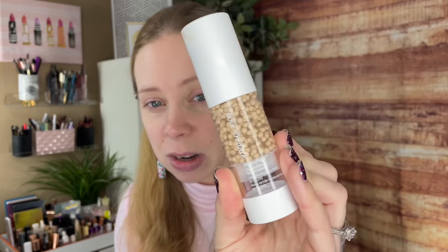It does seem very similar to the Chanel product that went viral a little bit ago. It also seems fairly similar to the Jane Iredale product that has the little color beads in it. So if you'd like to hear more about this product, see it in action, and perhaps a wear test, just keep watching.